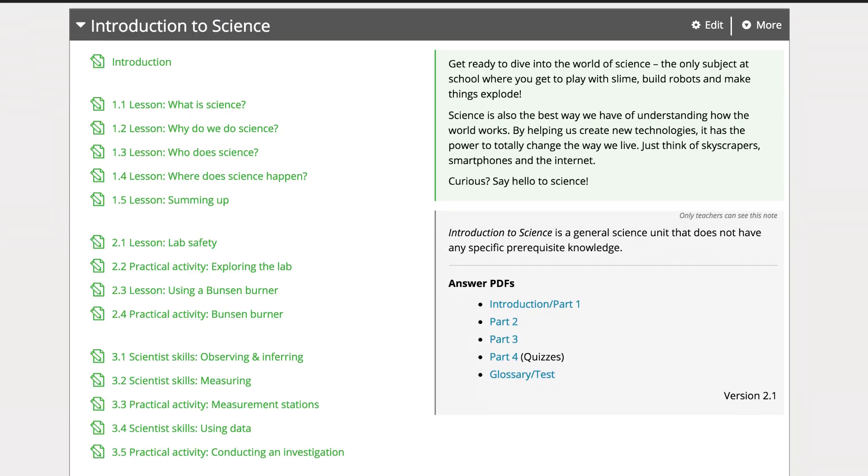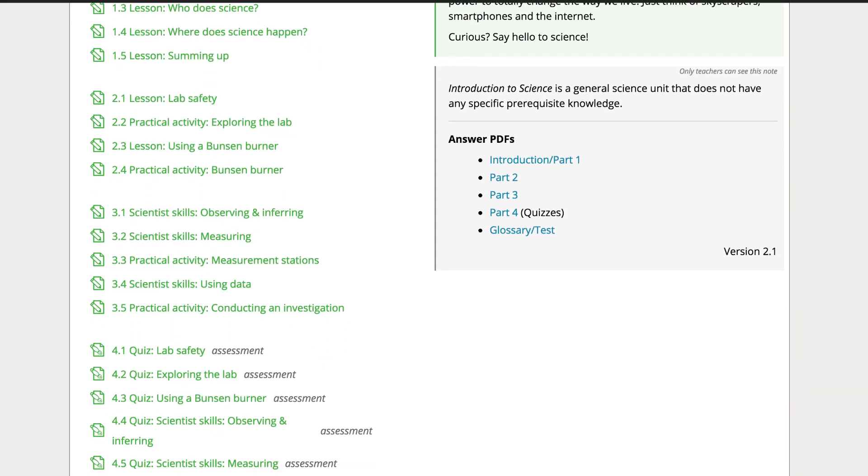That's right, it's time to dive back into the school year. We're really excited to let you know that your planning is now a whole lot easier thanks to our Introduction to Science unit. Designed as an engaging and interactive way to introduce students to science in secondary schools and the world around them, this curriculum aligned unit provides the necessary skills required for the school year and most importantly gets your students excited about science.